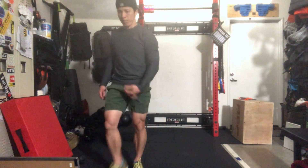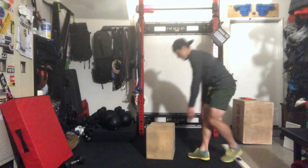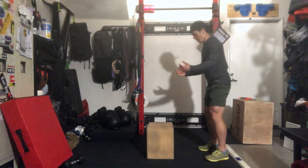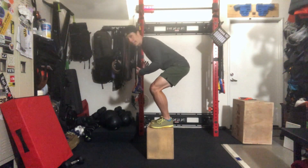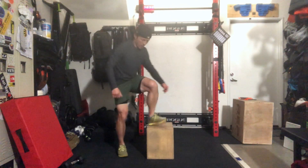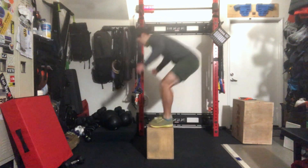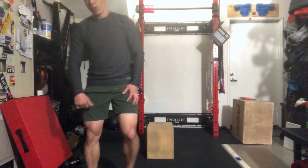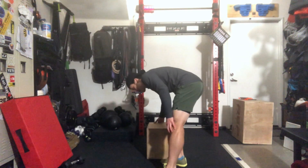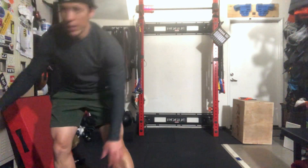Then move on to your box jump overs. First round is going to be 3. Get your box, jump over, two feet, don't need to stand up tall — you can stay down low — step down, stay low, step down. Then you'll go on to your 200 meter run after that. Don't forget to add the three reps for box jumps between each round.